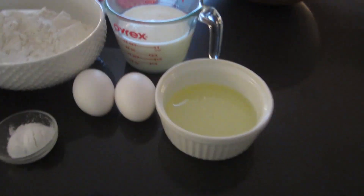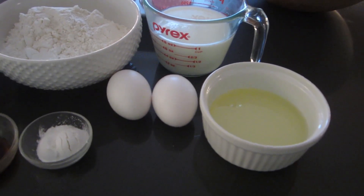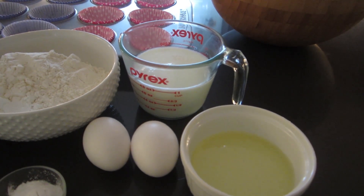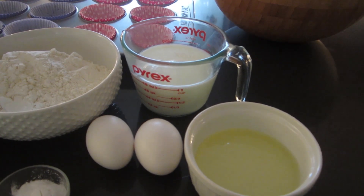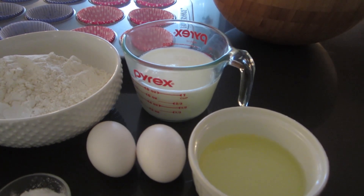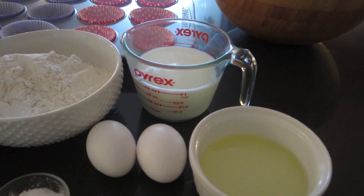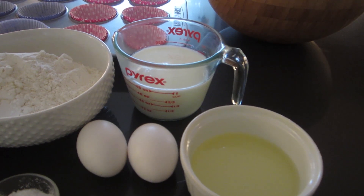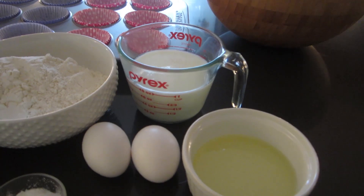The ingredients you're going to need: a third of a cup of oil, two eggs, and one cup of buttermilk. Now the original recipe called for regular milk, but I changed it to buttermilk and it came out good. If you don't have buttermilk, you can use regular milk, but it's also really easy to make buttermilk — just put a tablespoon of lemon juice or vinegar in the bottom of your cup, fill it up with milk until you reach the one cup mark, let it sit for a little while, and you basically have buttermilk.